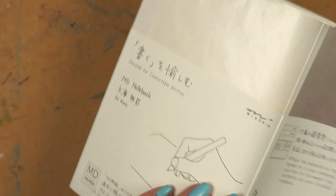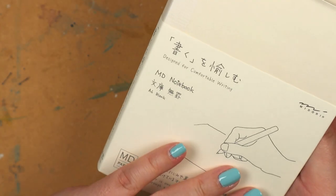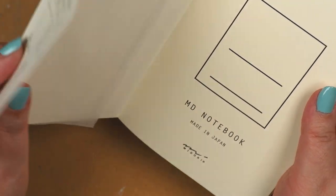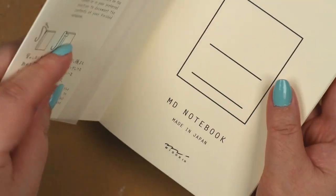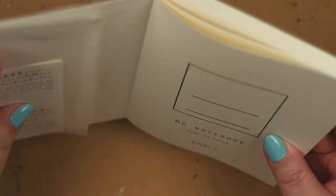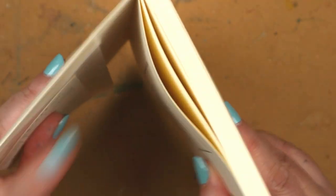That said, I can fall for flashy packaging as hard as the next gal, but I'm trying to be smarter about it. And I'm bringing all of this up because — I don't want to name names — but there are some ink brands out there that could use help in that department. Just saying.